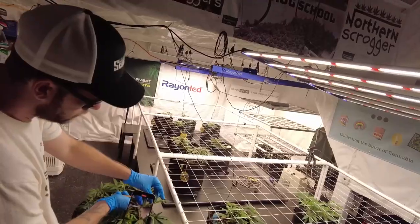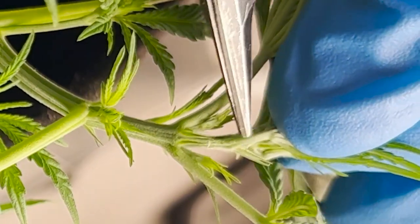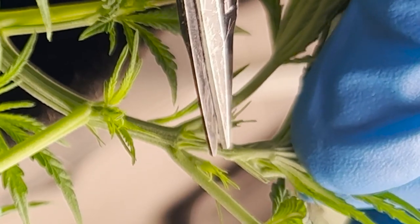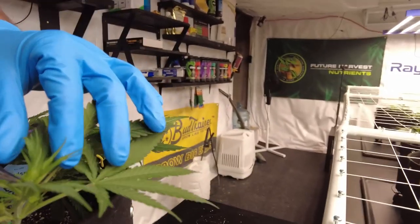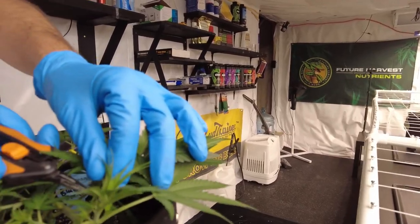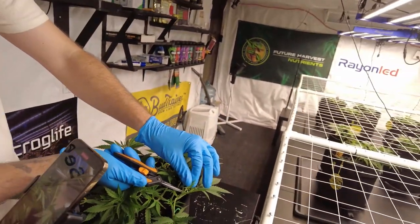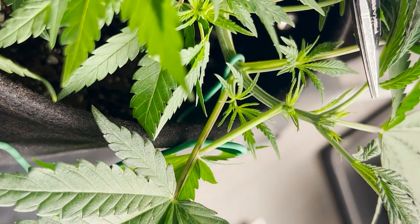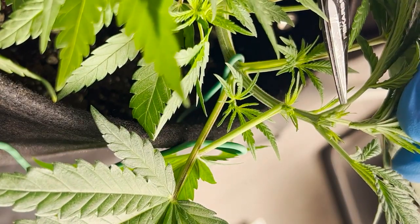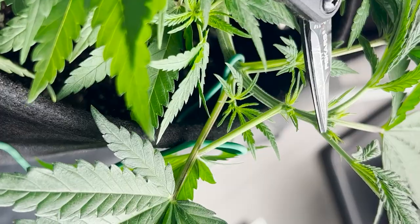I'm going to make sure I leave these two little nodes — a lot of people think of them as bud sites, but they're nodes. I'm going to leave these two for sure, and I'm going to sneak in right beside those two and snip off that top — just like that. Those two nodes are now exposed to the light.